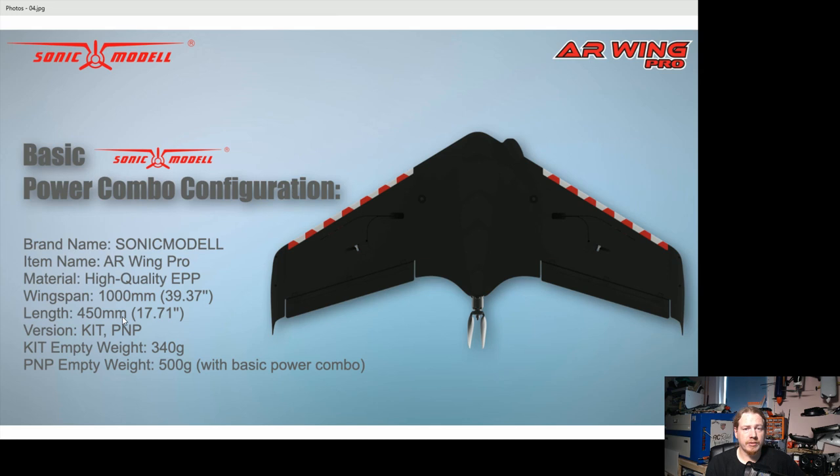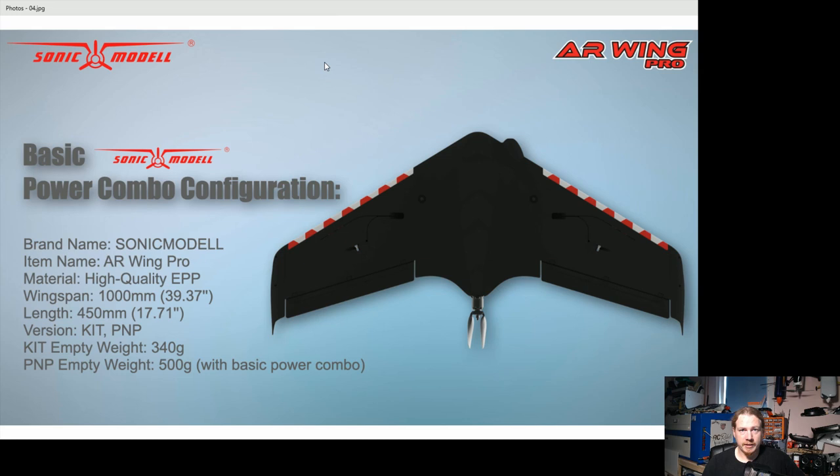I've actually known this model was coming for a while. I was in a conversation with Steve Schlesinger, Mark Hoffman, and a guy who used to be at ZOHD Sonic Model, and he mentioned it was coming. Steve wanted an AR Wing at 1200mm wide, but the contact said it wasn't quite 1200mm — they had something coming that would be bigger than the current wingspan but less than 1.2 meters, with extra bays on top. We guessed it would be about a meter, and that's come out to be the case.